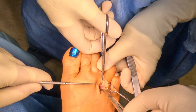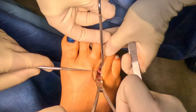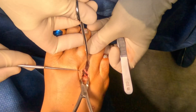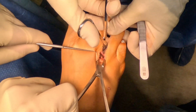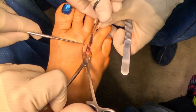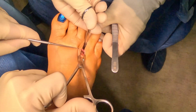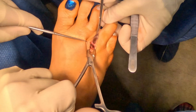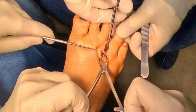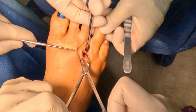A lot of patients will first describe burning in their forefoot. They'll describe a feeling of walking on a pebble or that there's a marble in their shoe. Some will then move on to have numbness of the forefoot or the third and fourth toes — though they might not describe it as numbness. They might say their sock feels bunched up, or that there's saran wrap on the bottom of their foot. Some patients also describe a feeling that their foot is swollen because the nerves aren't relaying sensory feedback properly.